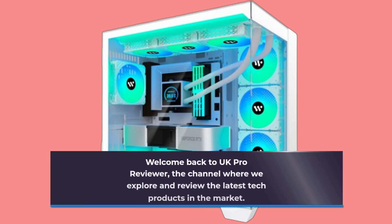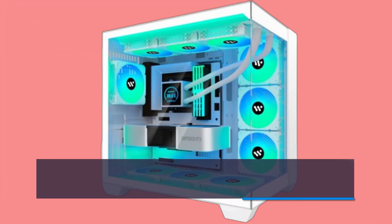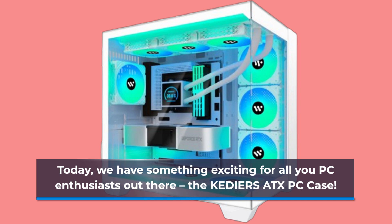Welcome back to UK Pro Reviewer, the channel where we explore and review the latest tech products in the market. Today, we have something exciting for all you PC enthusiasts out there: the KEDIERS TX PC case.